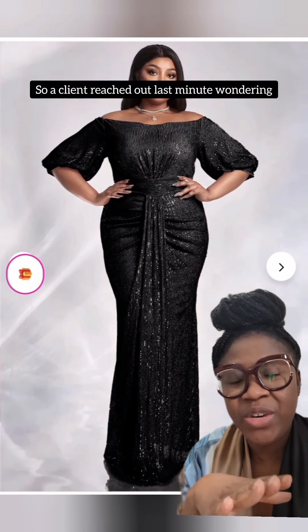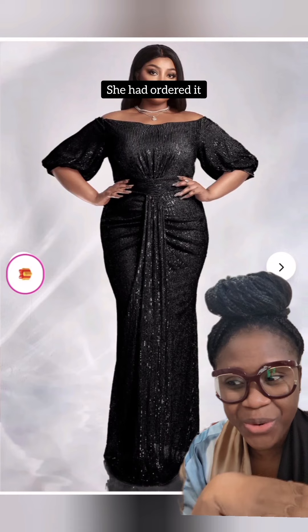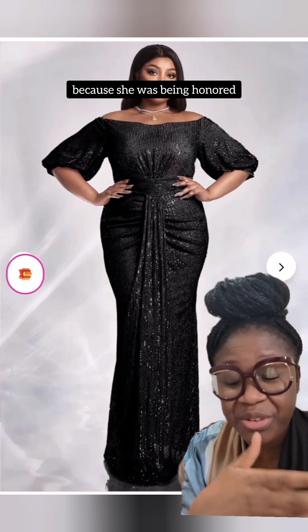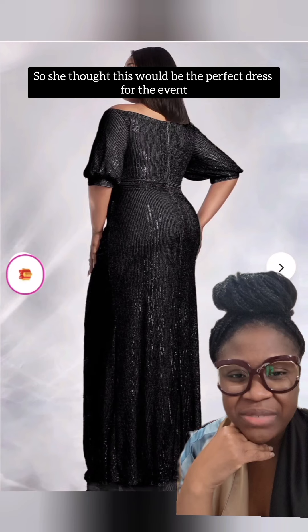A client reached out last minute wondering if I could do alterations on a dress she had ordered. She had ordered it because she was being honored and receiving an award, so she thought this would be the perfect dress for the event.